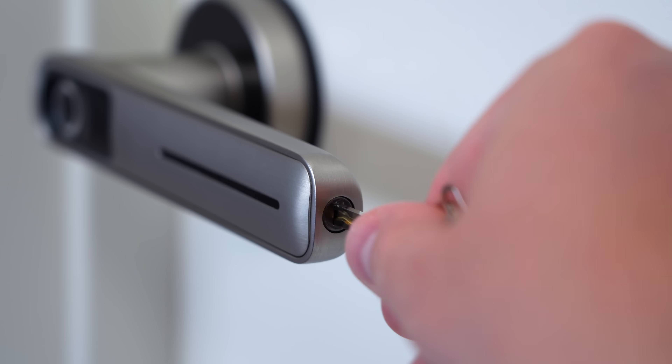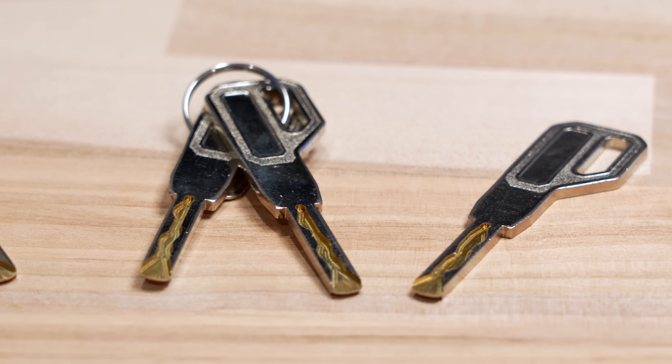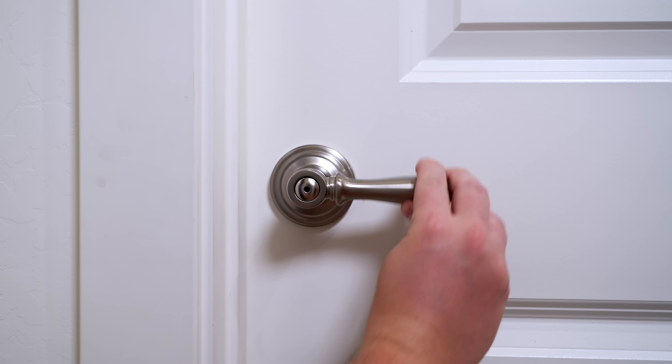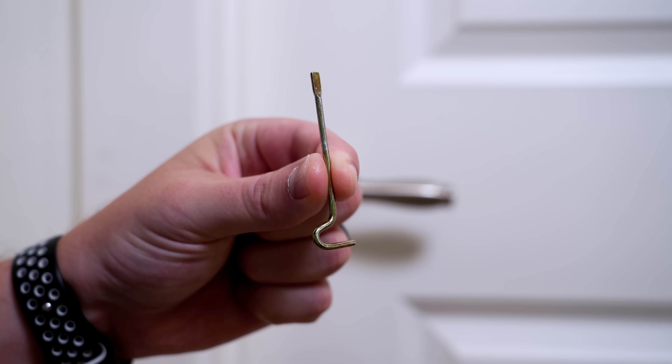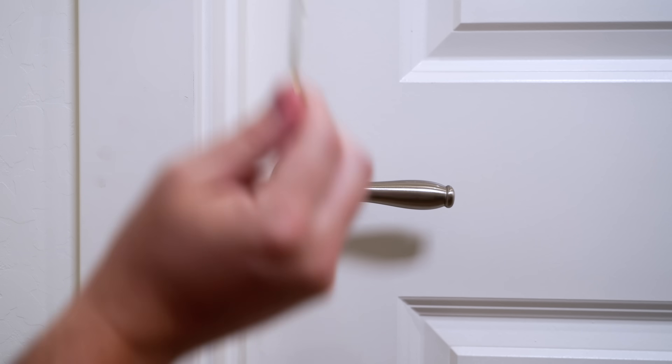On the other side of the handle there's a spot for the key, and you can use that if the fingerprint sensor wasn't working or if the battery was dead. All the keys are different, so now I have three different sets of keys for all these. We never really used to lock our inside doors because you couldn't find the key, or if you did it was a huge pain, but with these it makes it so much easier.